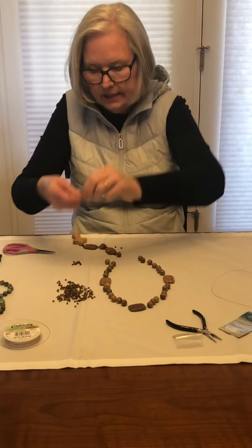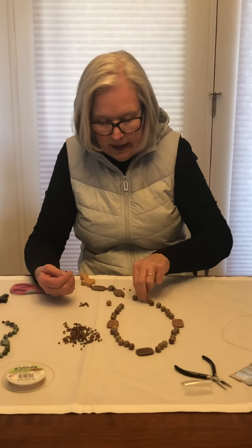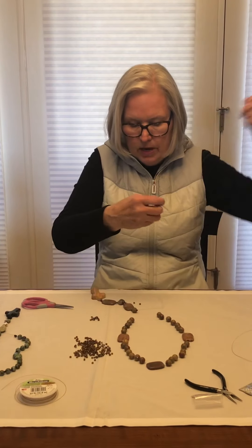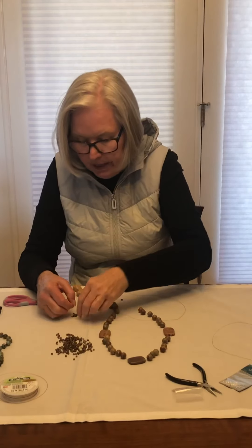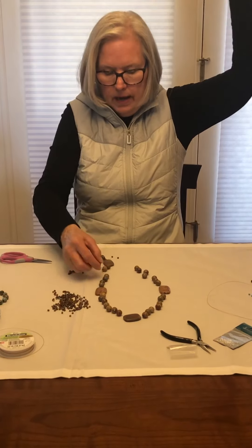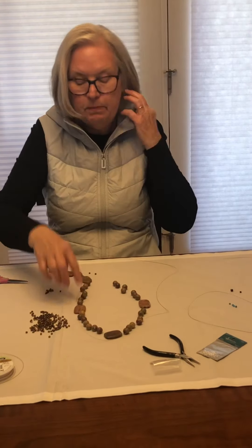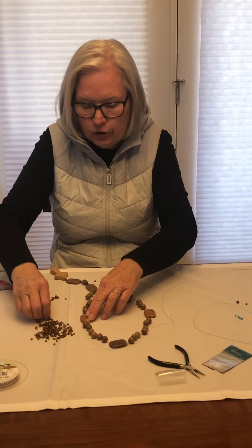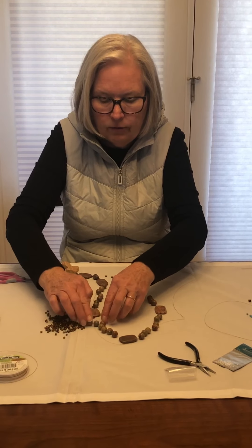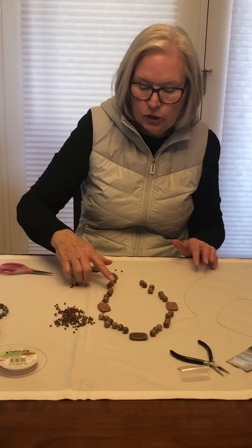Now we begin our first set of seven beads. I did two seed beads right after the first cruciform, and then my first week bead. I'm only going to put one spacer bead in between each of my beads. So it's bead, spacer, bead, spacer, all the way up and around. When you get to your cruciform beads, you're going to do two seed beads on either side of your cruciform bead, then back to one-to-one through seven, then two more. I always stop and count my beads before I get to the next cruciform bead to make sure I actually have seven and not six.